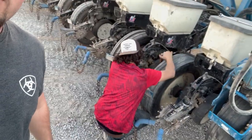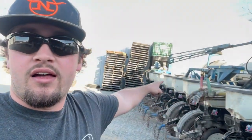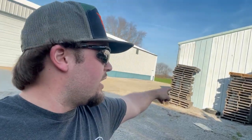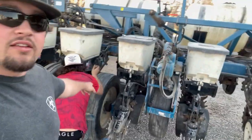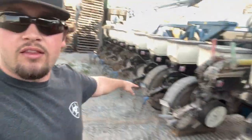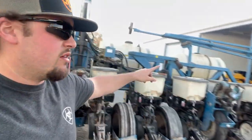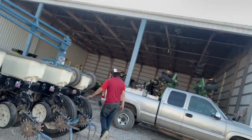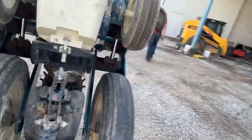We hauled about 2,100 bushel today, that was nice. Found Ryan - he finally woke up. So he's working on the corn planter and we gotta change that wheel, and these two, and I think one off the end of the transmission. This one's pretty bald.